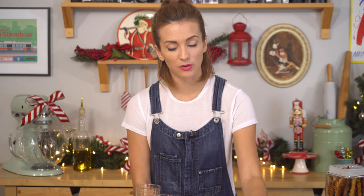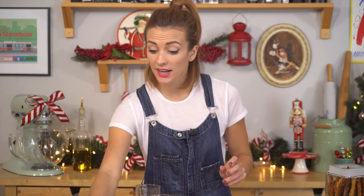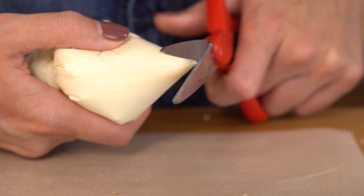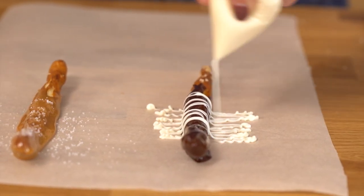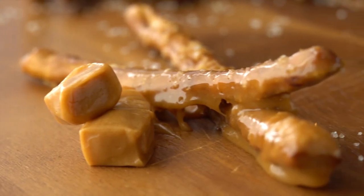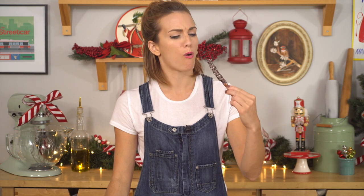Now let me show you the chocolate one. I've got some melted dark chocolate and we dip our pretzel stick in, wiggle it off, and place it on parchment paper. Then I've got some melted white chocolate in a little ziplock bag — I cut a fine end and give it a decoration drizzle. Beautiful, and that's it! How fun is that? I'm gonna dig right in. Thank you so much for watching — I hope you enjoyed this video and I will see you next time!